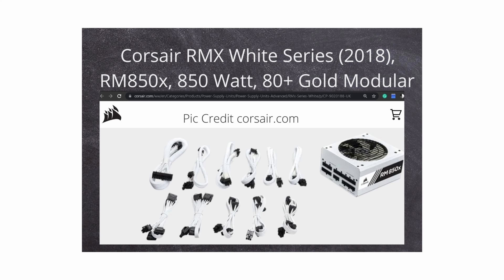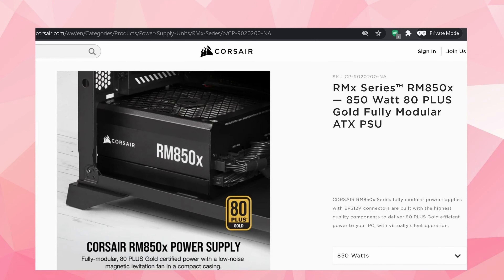Next we will go on to power supplies. We've got the Corsair RMX White Series RM850x at 850 watts. Why 850 watts? Well, at the end of next year there are going to be some new NVIDIA graphics cards coming out and they're going to go up to about 600 watts. So I think it's best to get 850 in there to help cover the increase in wattage. We've also got a black Corsair PSU — Gold rated as well.